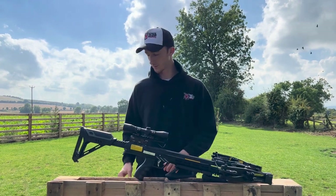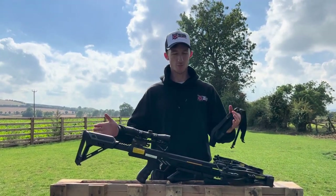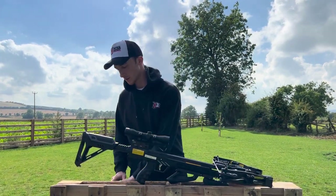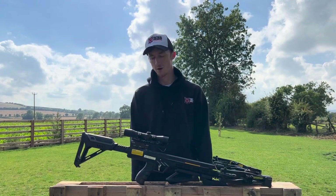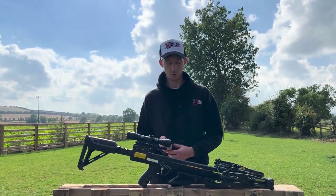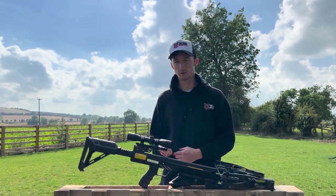You also get a shoulder sling with this one, because this is quite a long and bulky crossbow, so if you want to carry it over your shoulder you can do so. You get three EK Archery carbon arrows 22 inch, which are perfect for target practice, and you also get the cocking rope as well as the safety glasses and the lube, as you would expect normally.